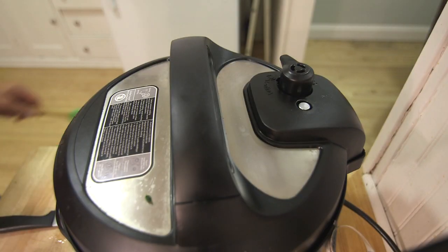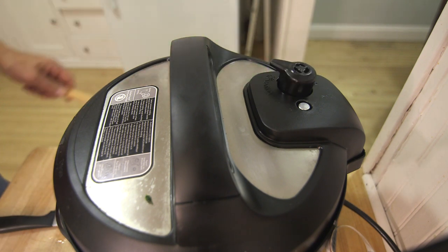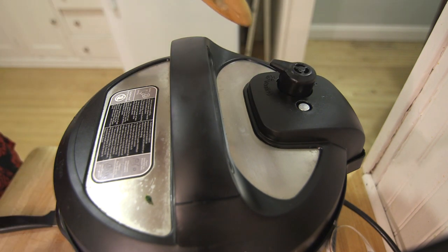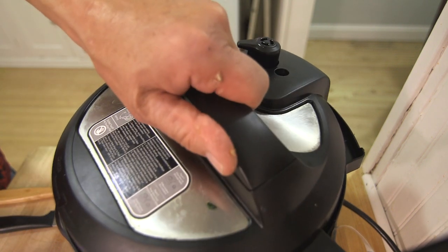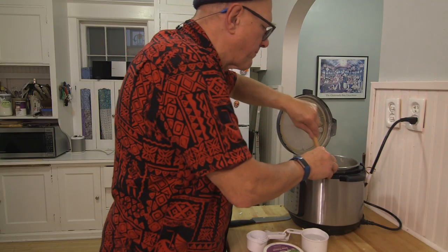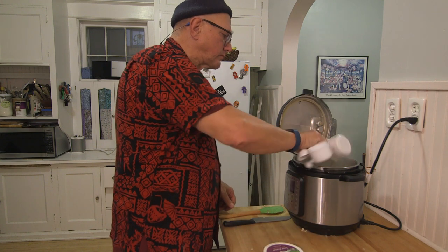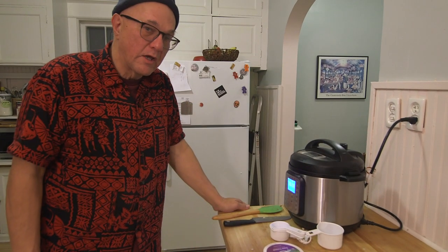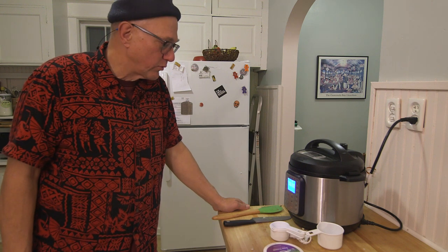Now that the pressure cooker is finished, I'm going to release the steam. Not much there. See what we have — my noodles aren't done. I'm going to add another cup of water and have it cook some more. Now the egg noodles have done their second five minute pressure cook.